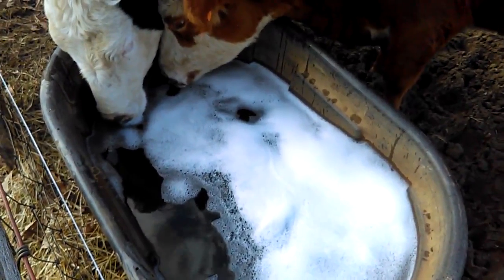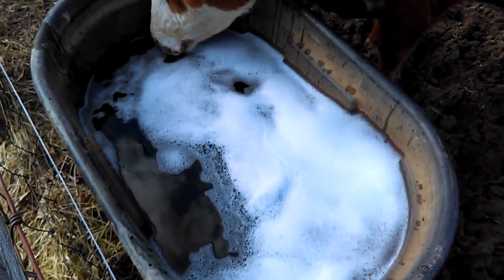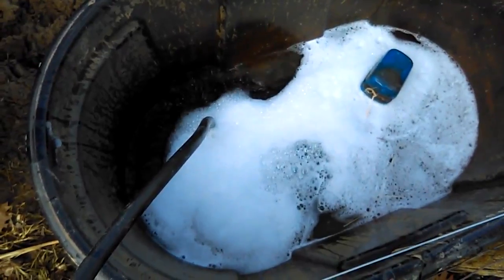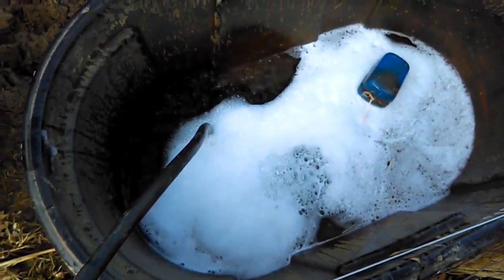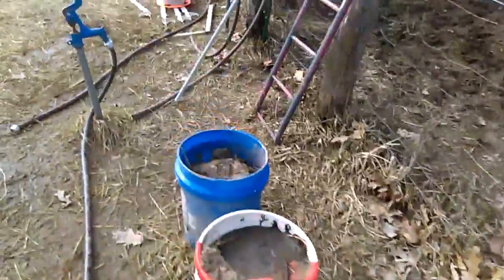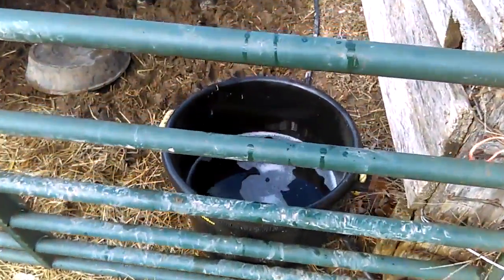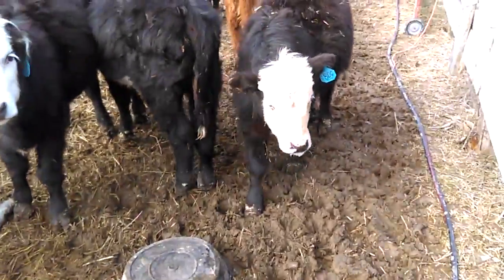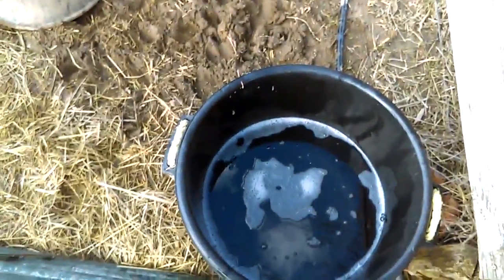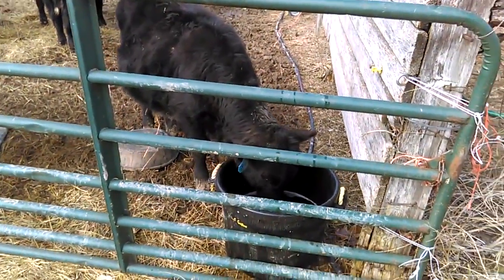I'm back up here to top off the water troughs. It seems regardless of how you go about refilling these tanks after they've had Shaklee Basic H in it, there's pretty much no way to avoid the suds — as you can see here, it's just sudded like crazy. Over where the calves are, I've had to refill it twice already today; this is the third time. Got our little suds beard going on there — let me top it back off.